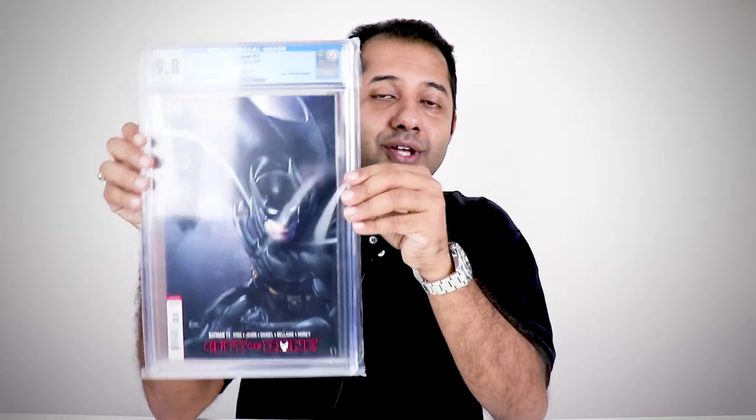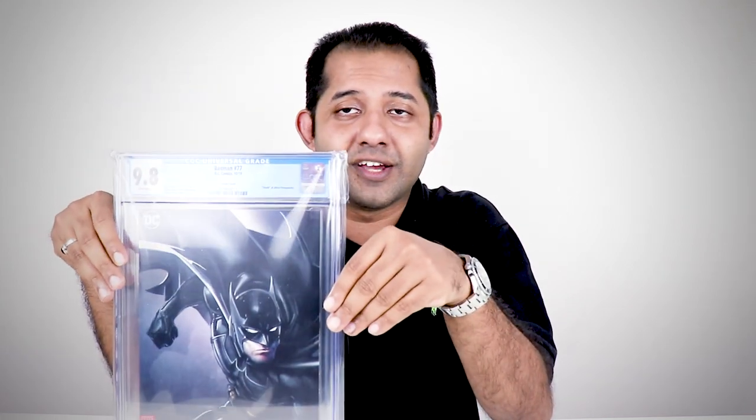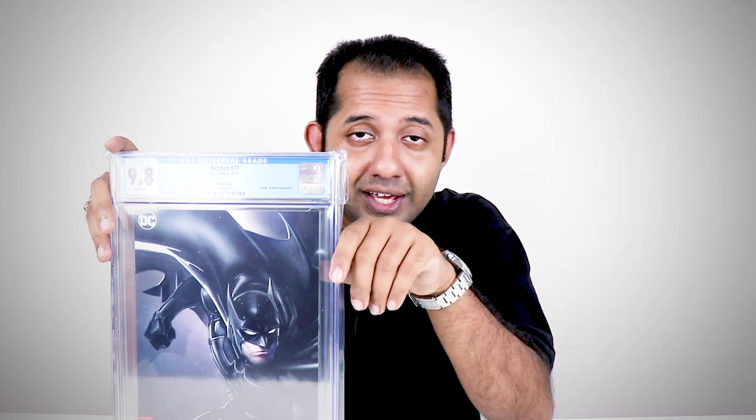So this is a white pages 9.8. As usual, if you guys have any questions please leave them in the comment section below. If you liked this video, please smash the like button, don't forget to hit the subscribe button, and I will see you guys in my next video — peace!